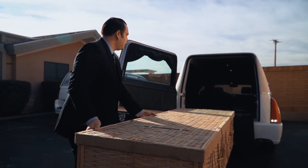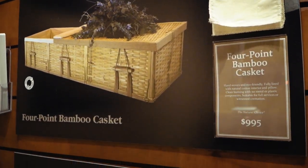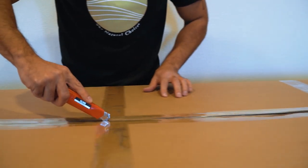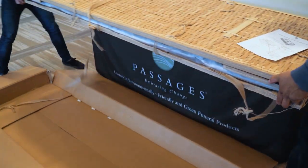Our new bamboo cremation container and four-point bamboo casket were designed to replace cardboard containers to increase profitability for funeral homes and enhance the funeral experience for families. Both products arrive flat packed to minimize shipping costs and storage space, and they're easily assembled at the funeral home.